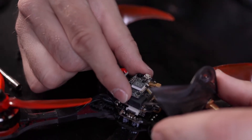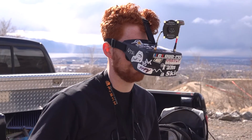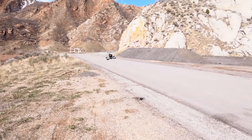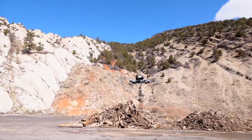Hi everyone, Jacob Howard here, and in this video we are going to discuss video transmitters. Video transmitters are really what ties the whole FPV experience together, as their primary purpose is to provide low latency video from the perspective of your drone to your goggles or monitor so that you can maneuver the drone without crashing. There are currently both HD and analog video transmission systems available to FPV pilots, which we will discuss in more detail later in this video.